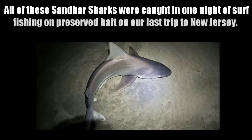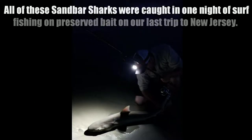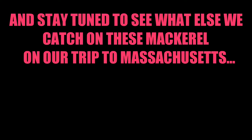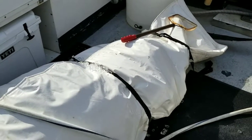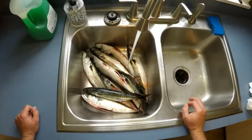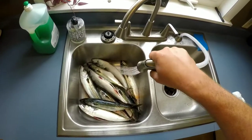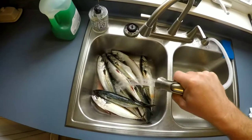Shark bait! We got some fresh mackerel that we just caught on our trip to Chatham, Massachusetts. We were catching a bunch of these — this is what we were using for tuna bait, and we also caught them when we were striper fishing. But these things make really good shark bait, so that's why we saved these.